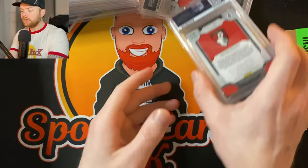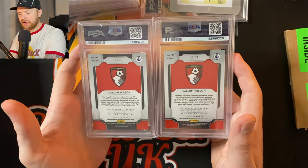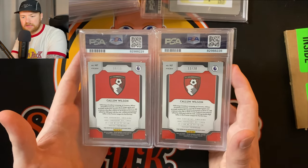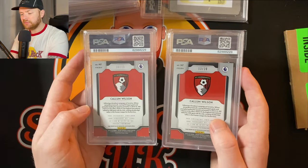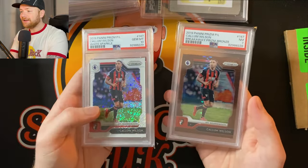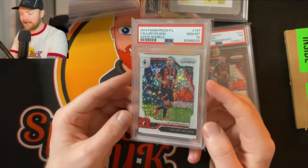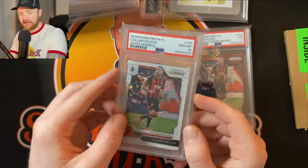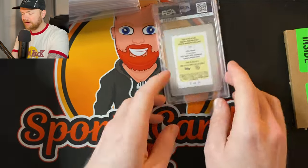A couple of Callum Wilson cards — these are from the first year Prism. I picked these up on eBay. He's not the number one choice at Newcastle but he's still a pretty good player. I picked these up because they're numbered to 15 and to 20 — the brown pulsar and the light blue pulsar. Let's see what he's got — a 10 and a 7. I'll take the 10! The 7 is a bummer, but the PSA 10 is the lower-numbered one so we've done all right. PSA 10 white sparkle Callum Wilson numbered to just 15 — pretty cool first Prism card.